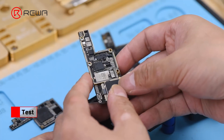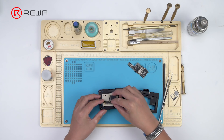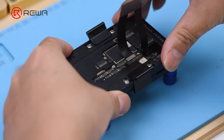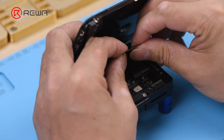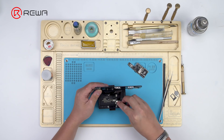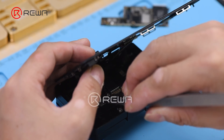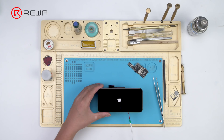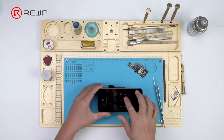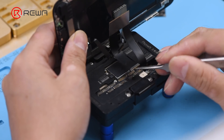Attach a known good lower layer to the test fixture, then the upper layer. Get the display assembly connected. Connect the battery connector with the DC power supply and get the motherboard powered on with tweezers. The phone turns on normally and the touch function is also normal. Judging by this, the touch issue is caused by the lower layer.